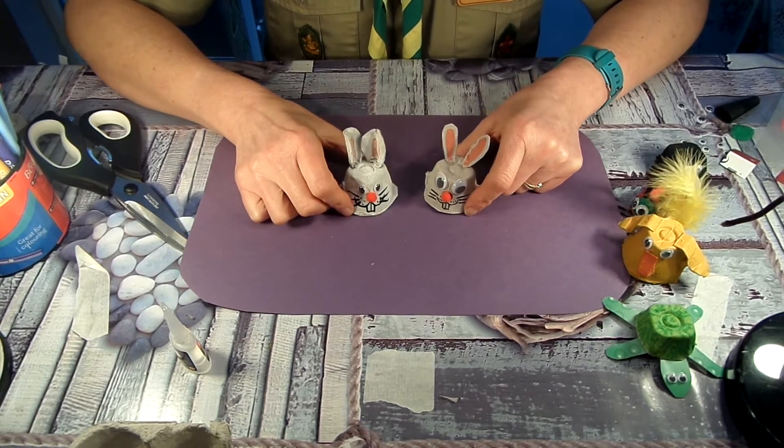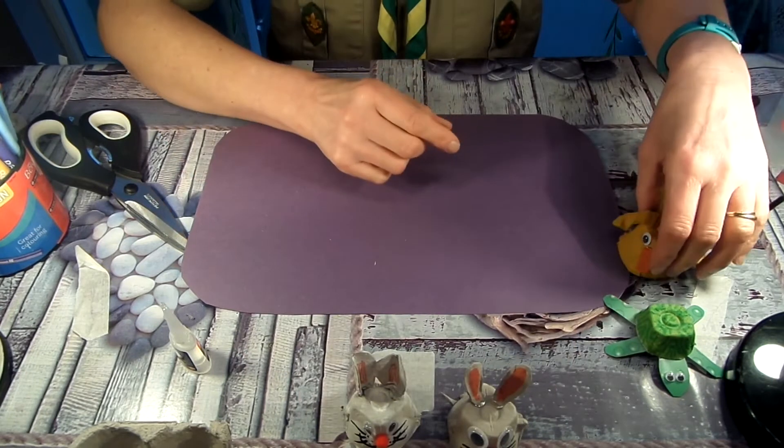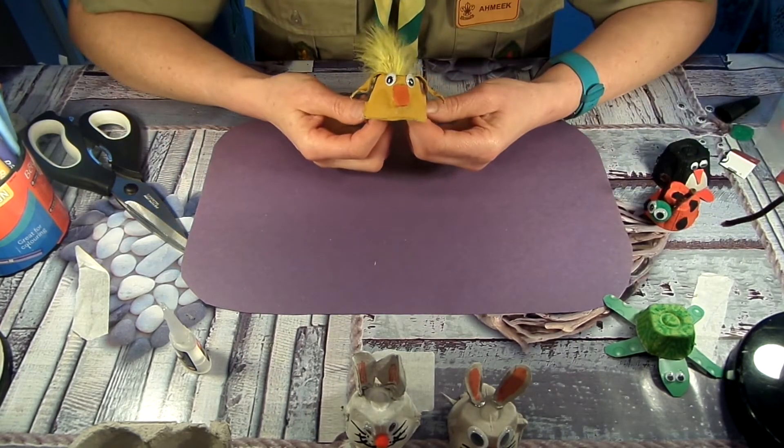So there you go — he's got himself a little friend now, so those two are mates for life. That's our Easter bunny. So just to give you an idea now of the other animals that you can make, we've got an Easter chick.